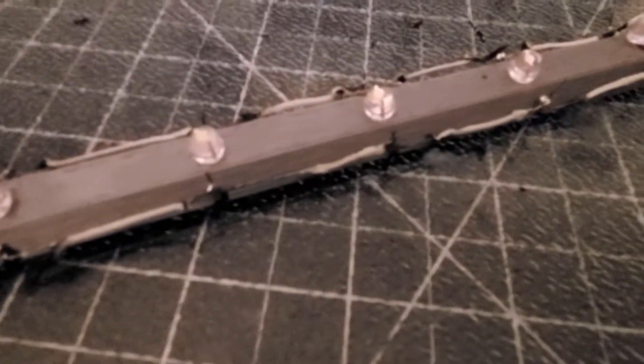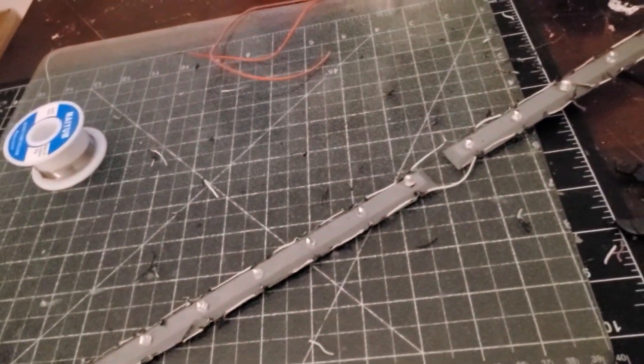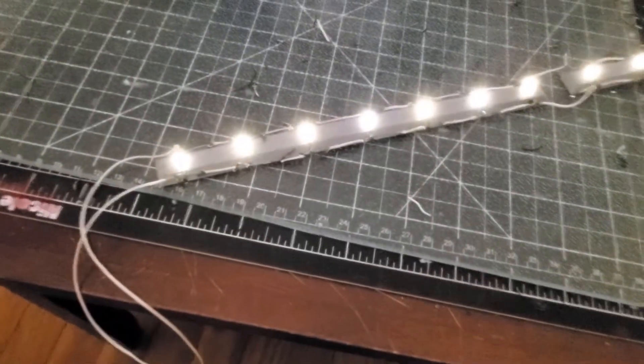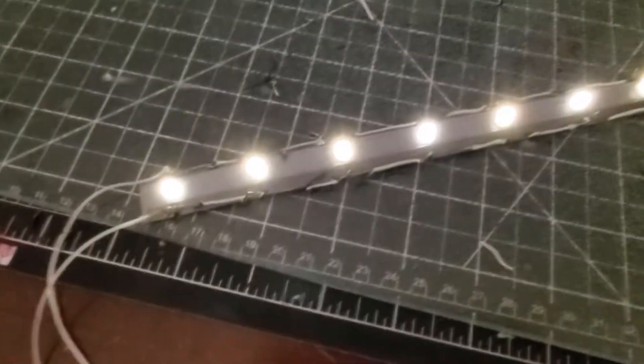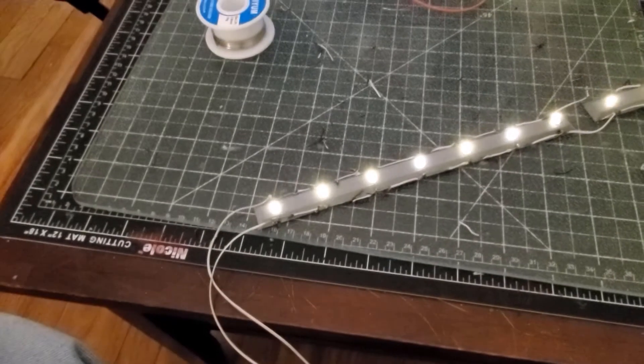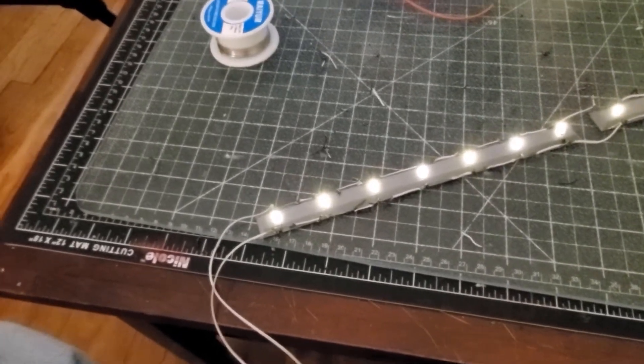Now it's all wired up. This is going to be a test if I can do it one-handed. That's going to be the bottom, that's a side, another side, and then the top with the two color-changing on the corner. This is going to be hot glued into the back of the box. Let's go see how that looks.